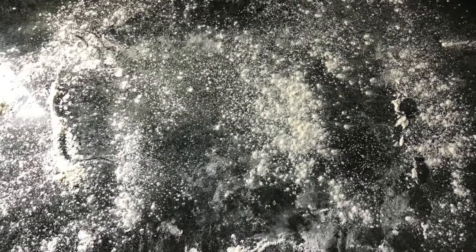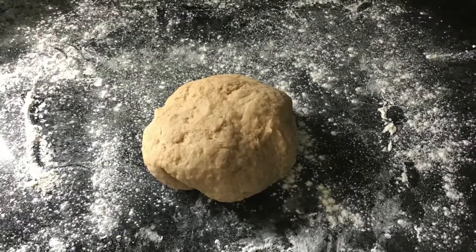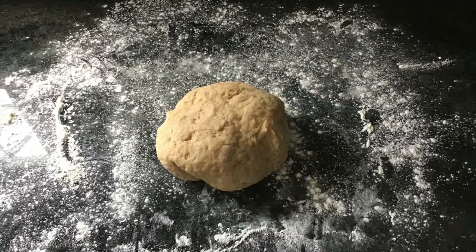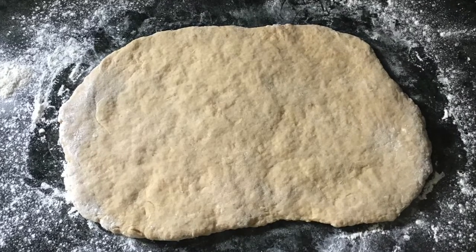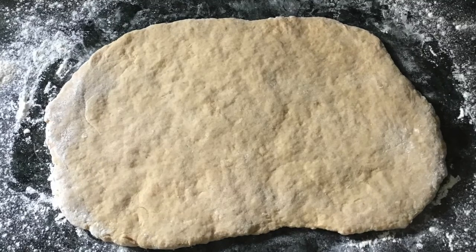Once your dough ball is formed, lightly flour your work surface and turn the ball of dough out onto it. Using your hands, flatten it out into a square-ish round shape about a half an inch thick. You don't want it too thick but you also don't want it too thin.